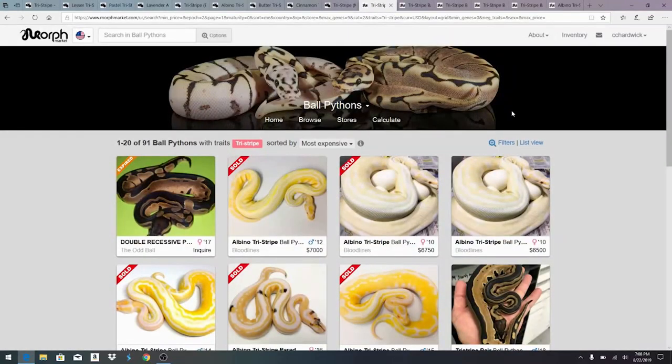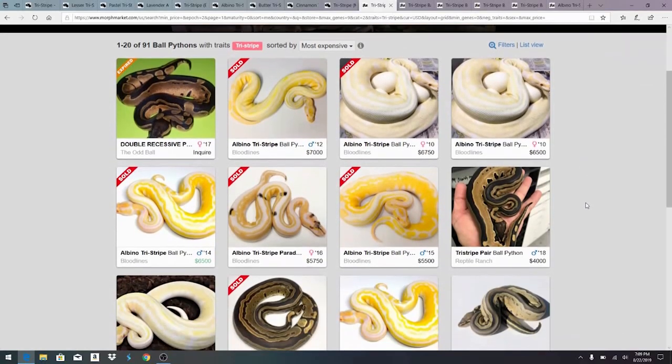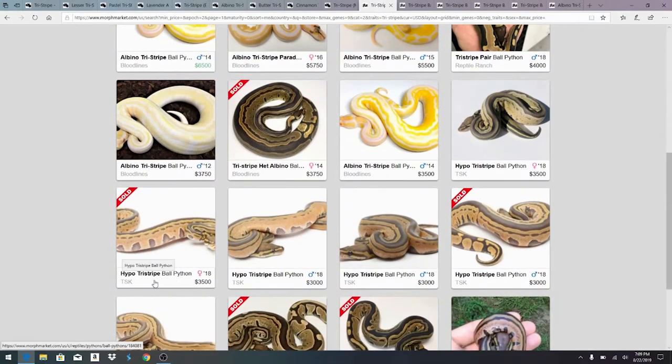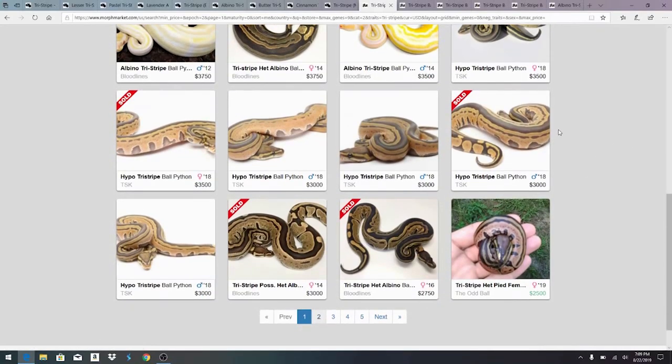I actually came over here on MorphMarket.com where they sell tens of thousands of ball pythons. I logged in so I could show the snakes sorted by tri-stripe and by most expensive, so you can see the high end of what these are selling for. Some of these are selling for upwards of $7,000 or more for the albino tri-stripes. The hypo tri-stripe coming out in 2018 sold for $3,500 for a female — pretty high priced, and still getting some pretty good money. A lot of people think, 'I'm going to pay $3,500 and then five years down the road it's going to be $350.'